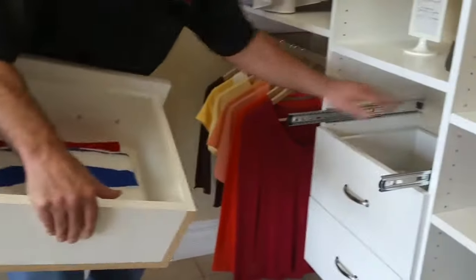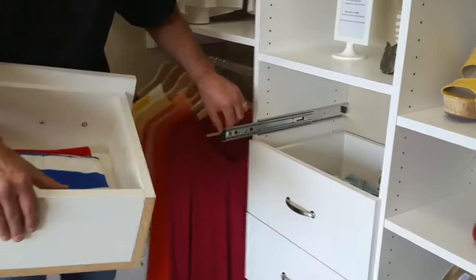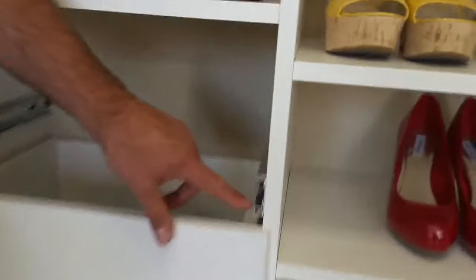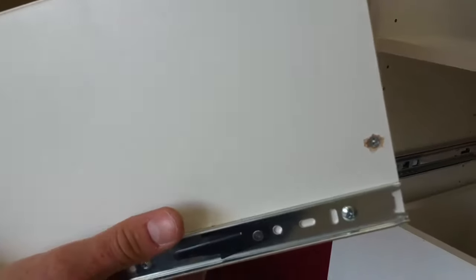Now you've got the drawer out, do what you need to do. To put it back in, we're going to just push the guides back in that are sticking out there. In the end of the guide, there's two notches right here — you can see them, a lower and an upper one — and the side of the drawer guide that is on the drawers are going to go into those two little notches there.